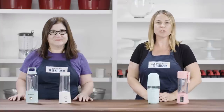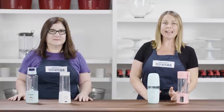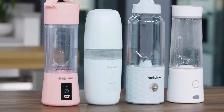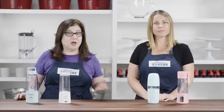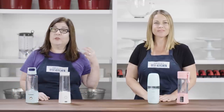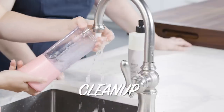A good blender can tackle everything from smoothies to waffle batter to Bernaise sauce. And while we reviewed high-end, mid-range, inexpensive, and personal blenders, we recently found out about a new kind of blender — the portable rechargeable kind. These handheld single-serving blenders are becoming extremely popular. You can take them anywhere: to the beach, on a camping trip, to the gym, or to work. We're all about smoothies and margaritas on the go, so we had to check these things out. We bought four models priced from about $32 to $40 and rated them in three categories: blending ability, ease of use, and cleanup.